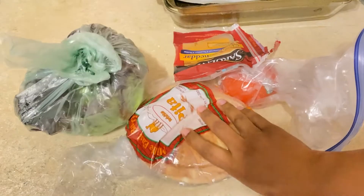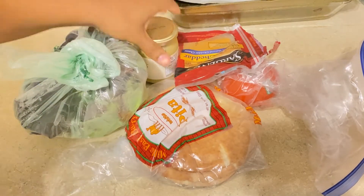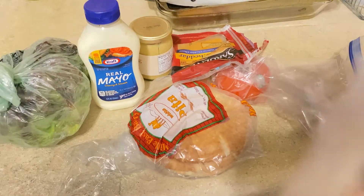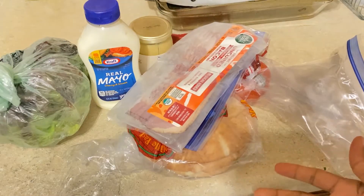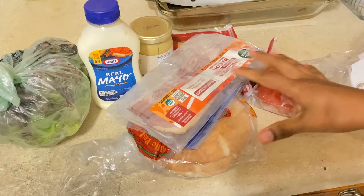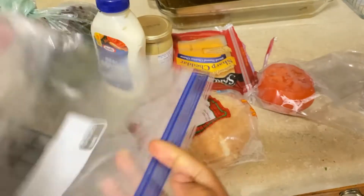some naan bread, as well as mustard and mayo to add to the bread, and we're also going to grab some bacon. You can make this however you like, guys — just pick what works for you. These are my basic ingredients for this sandwich.